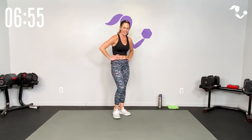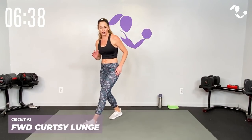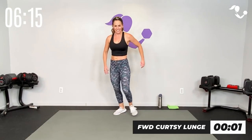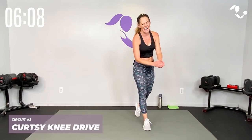Catch your breath. Normally when we do a curtsy or a skater we cross behind — we're going to cross in front. If that is weird for your hips or joints, just keep it regular but step on the diagonal. Cross it over, push out of it — it's just a forward version of your curtsy. In your curtsy you end up in this position, so you're crossing forward. Step into it, cross it over — if you need to keep it forward, breathe. 15 seconds.